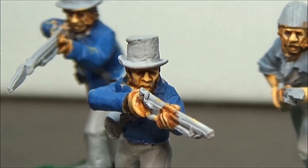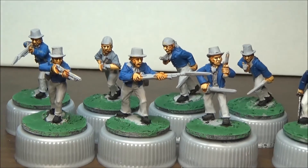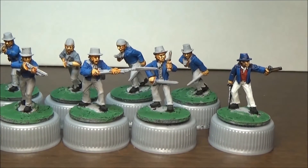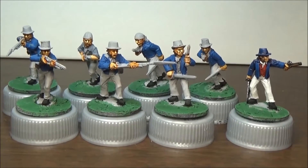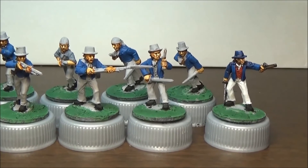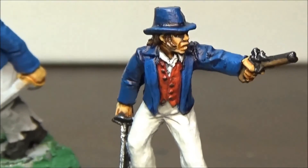Now I'm not really happy with that blue color there on the uniform coats. I think it's a little bit too bright. Tonight I was going to repaint all their coats a darker blue, but I ended up just working on this guy.